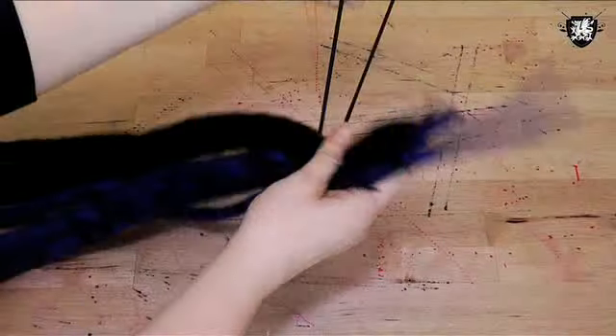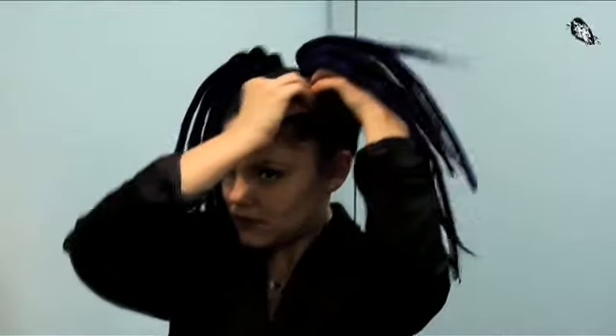Once you have all your dreads made, decide how you want to wear them. I want mine like pigtails so I did eight dreads for each side. Put a hair tie around the middle of the eight dreads and put it on the side bun like so. Do the same to the other side and let out your inner cyber goth.